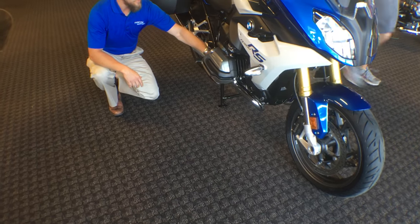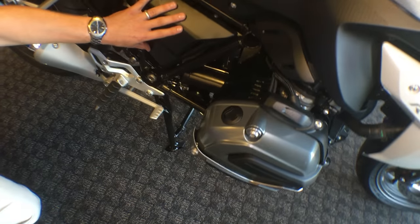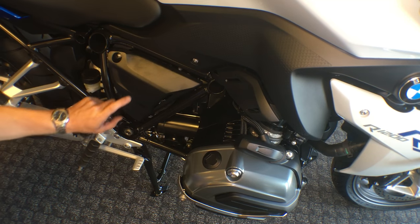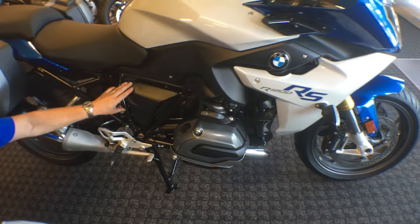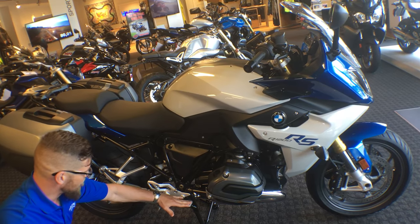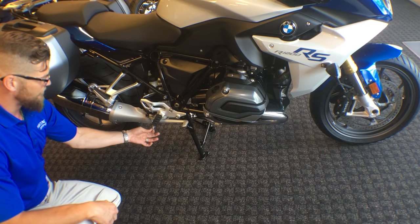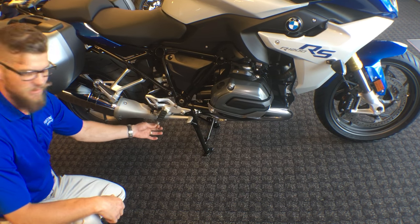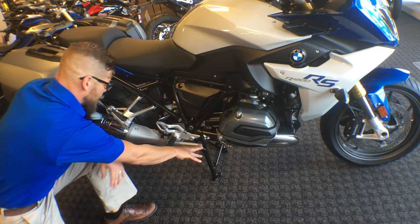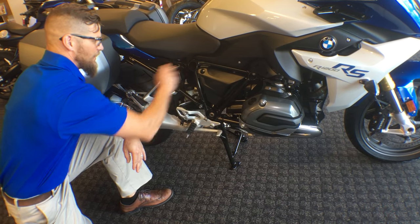Going further back, we're going to have visibility on the starting motor right behind the right cylinder. Our black plastic cover here is covering our battery — the battery is behind this cover. I will show you the toolkit to be able to use the Allen key to remove the side cover. Going to the bottom portion of the motorcycle, we're going to have our foot peg, which is a collapsible foot peg with a feeler gauge on it, so it can come up when you're hitting those hard twisties. Our brake pedal is going to be connected to a rear brake master cylinder with a steel-braided line going to our ABS module.